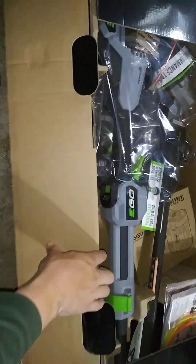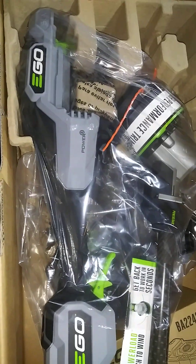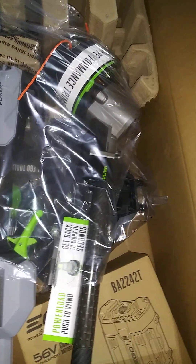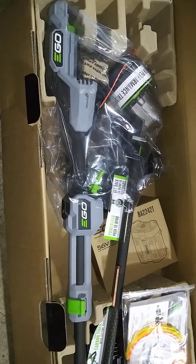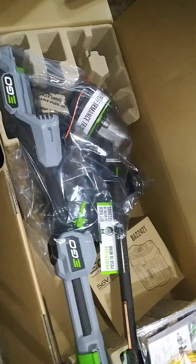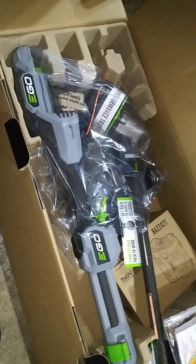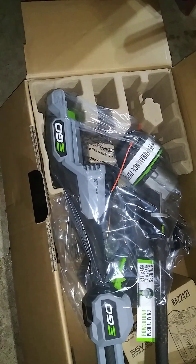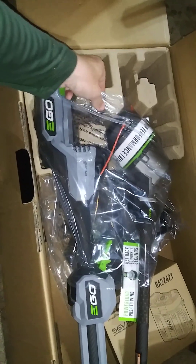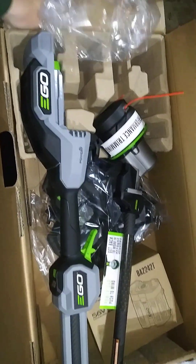Without further ado we're going to get into the box and show you what it looks like. Nice and brand new. The reason I bought this one is actually for my wife to use — and for me when we're working on the property — because it has a telescoping feature and she's not as tall as I am. She had issues with the other carbon fiber shaft trimmers that aren't telescoping, where it was just kind of locking up on her hand, which I've heard from many people, especially those with smaller hands.